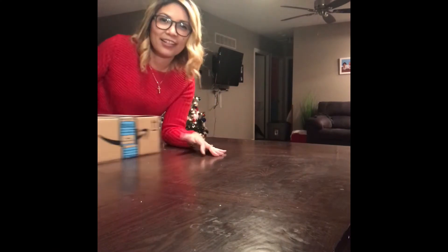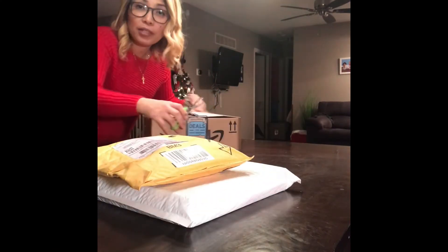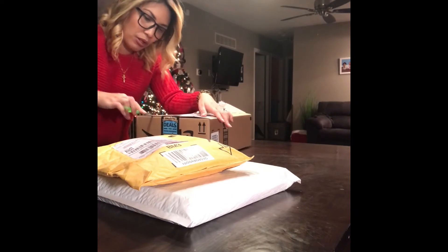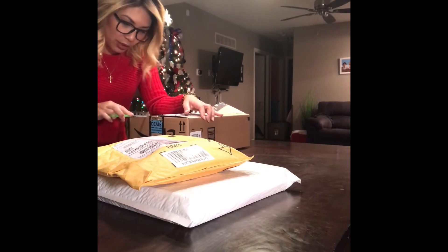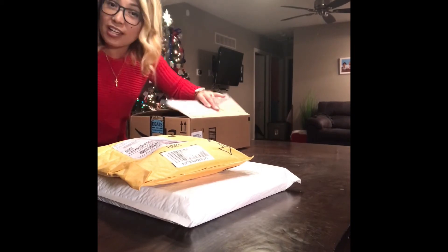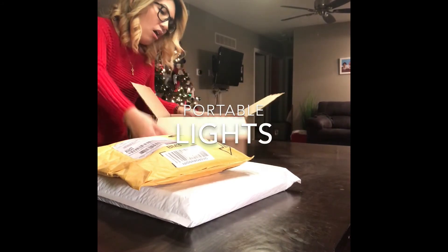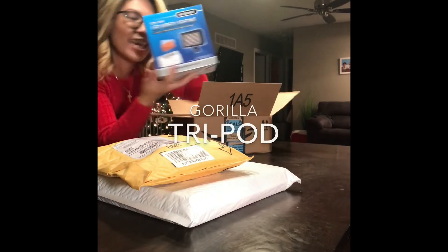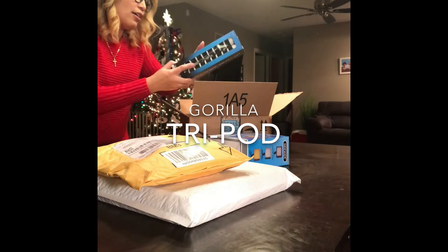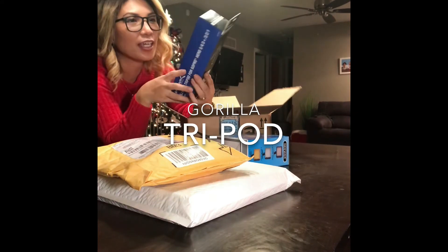We have three more. The next post will be the review of each of these items — I'm going to try to do a review after I use each one for a couple of times. Let's see. Oh, more lights, and my GoPro stick, it's called the flexible tripod.